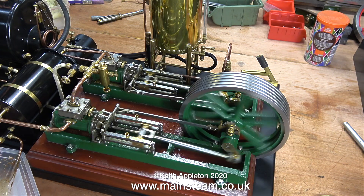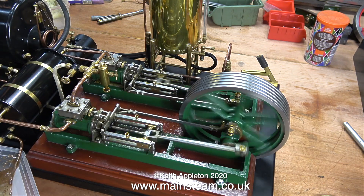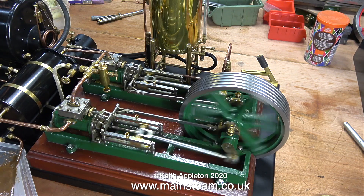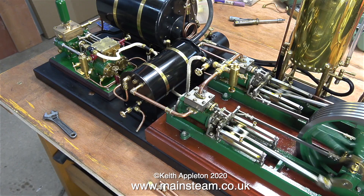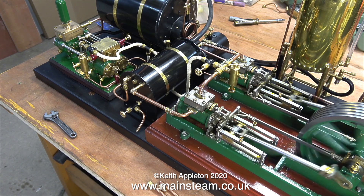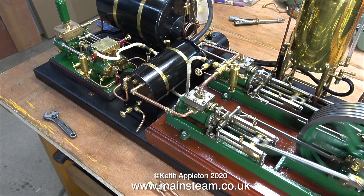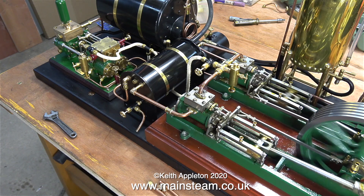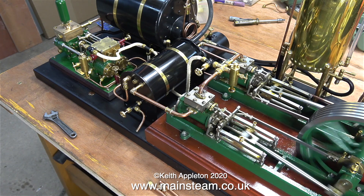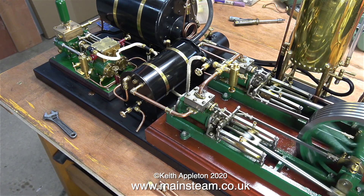To the bottom left of this clip you can see me draining the condenser. This has got a lot of water in it because I didn't drain it after the last run, and as you can see it's got a lot of oil in there too. As soon as the steam comes out of the pipe the condenser is drained. The engine seems to be running quite sweetly but it does need some attention.